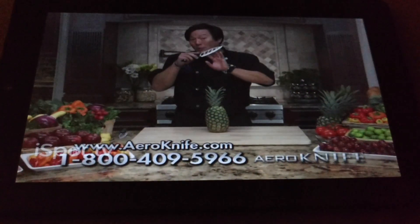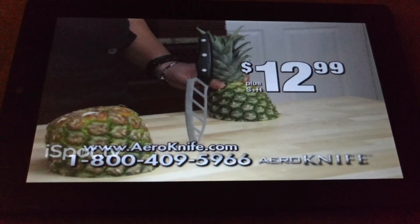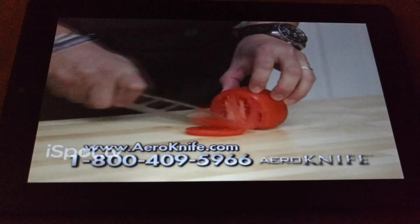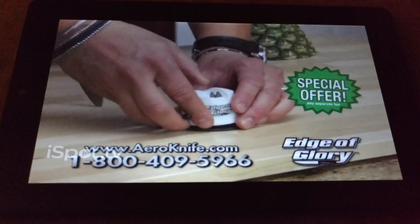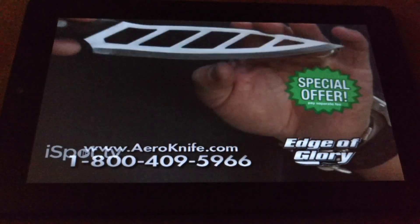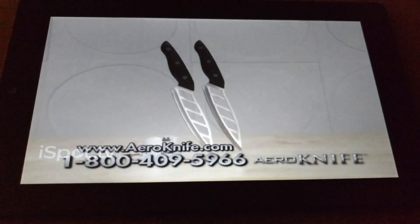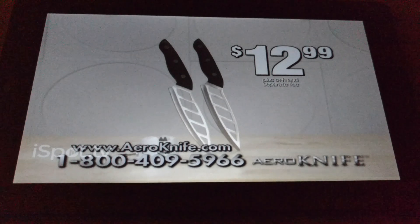The Arrow Knife normally sells for $50, but order right now and I'll cut the price to $12.99. For a limited time, you can double your order and get a second Arrow Knife. Plus, you can also get the world-famous knife sharpener, The Edge of Glory, to keep your Arrow Knife razor sharp. You can get it all — two Arrow Knives and The Edge of Glory — for the incredible TV price of $12.99.